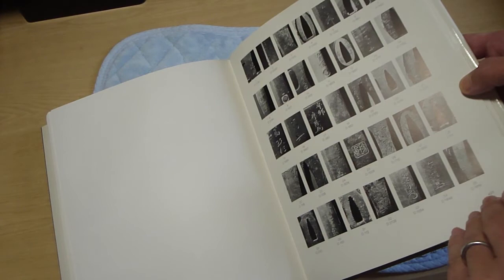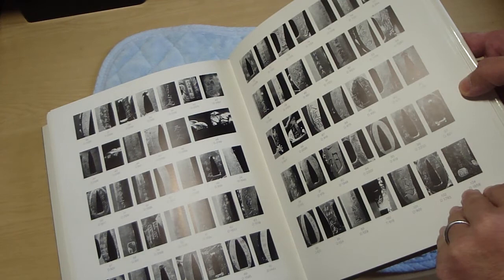Something very valuable that makes this quite a resource: at the back of the book, every artist's signature is captured in a photo and then translated, so you can see and read the makers and all the generations. It really is a staggering resource.